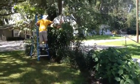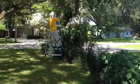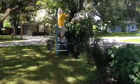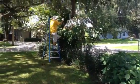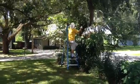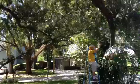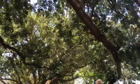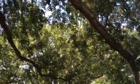The staghorn fern — or Elkhorn fern — I don't know, weighs maybe 200 pounds. So we want to move it up a little closer to the trunk of the tree.